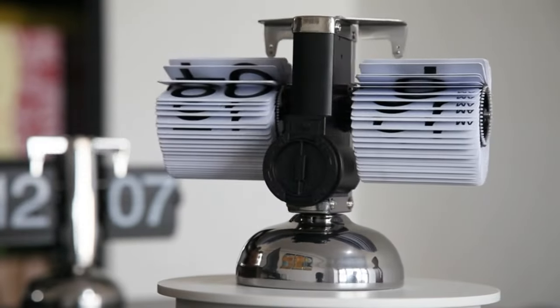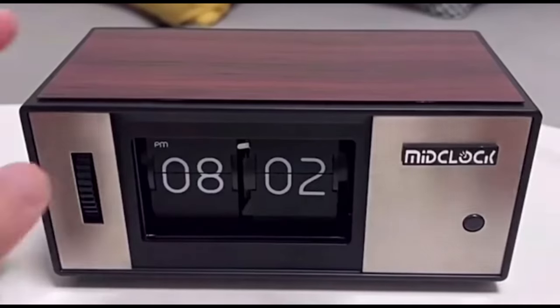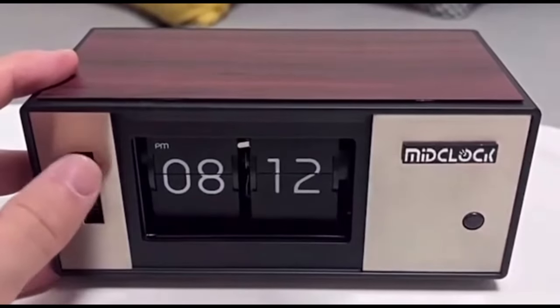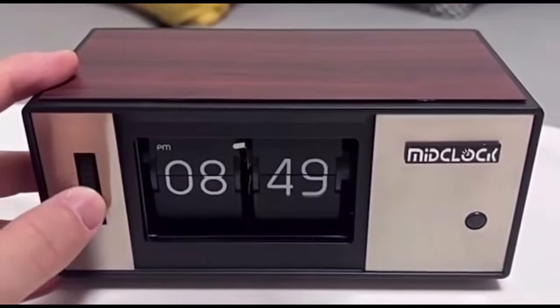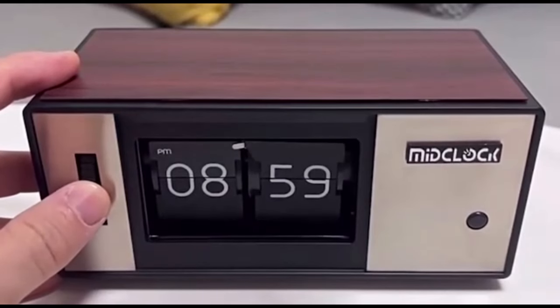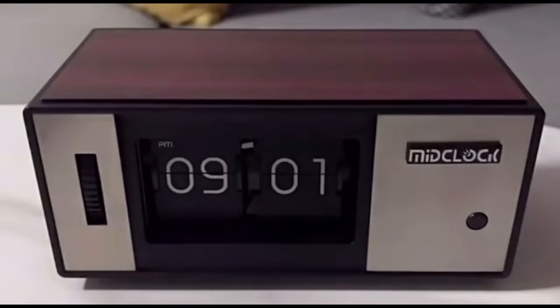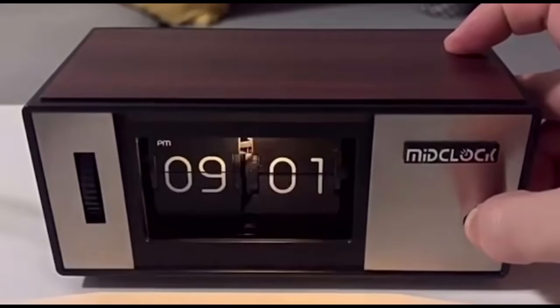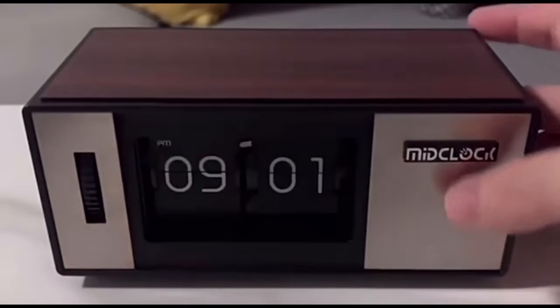Despite its unconventional display method, the Kenji Flip Clock offers clear and easy-to-read timekeeping. The large, bold numerals on each flip card ensure that the time is visible from across the room. The clock operates silently, making it suitable for use in bedrooms, offices, or other quiet environments, with no ticking noises to disturb your peace or disrupt your concentration. The Kenji Flip Clock is powered by batteries, eliminating the need for cumbersome cords or outlets.